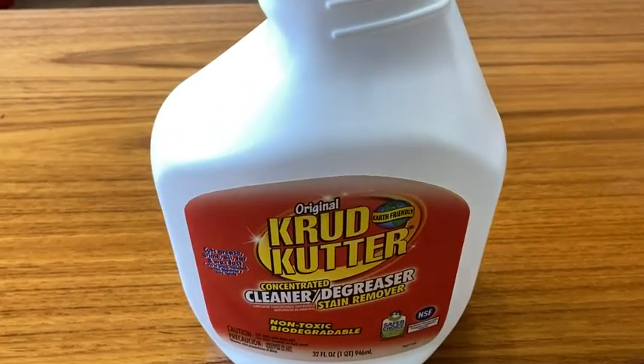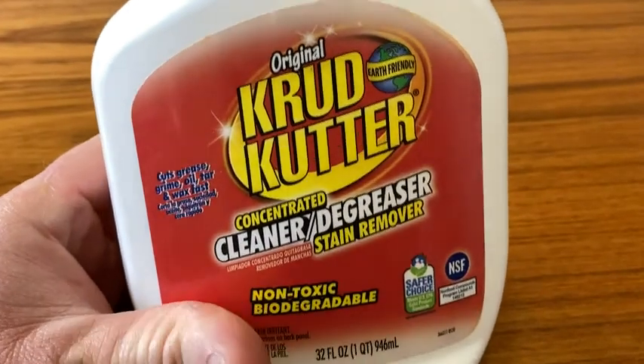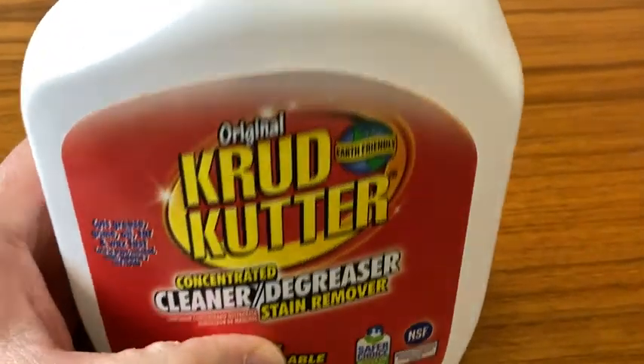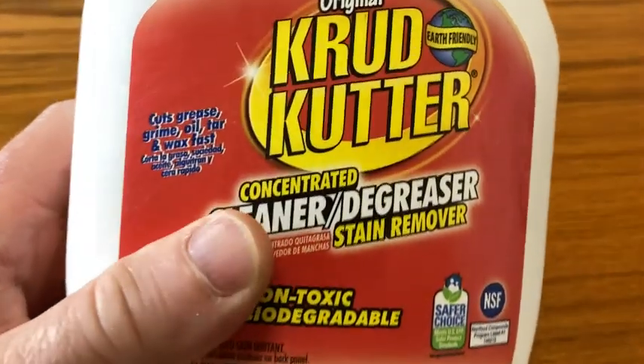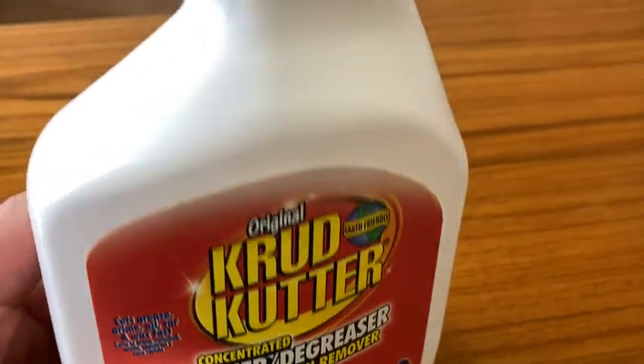Here we have the original Crud Cutter. This is concentrated cleaner, degreaser, and stain remover. It's non-toxic and biodegradable, which is really good. Cuts grease, grime, oil, tar, and wax fast. Really strong stuff.